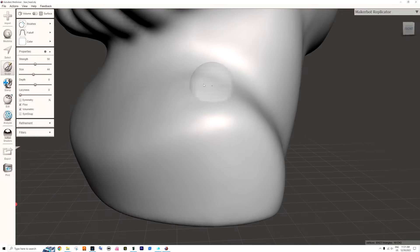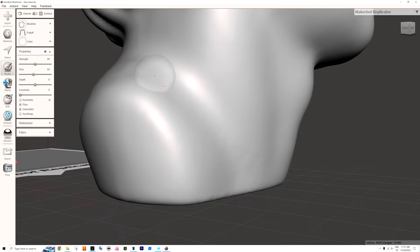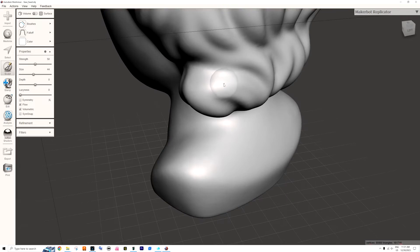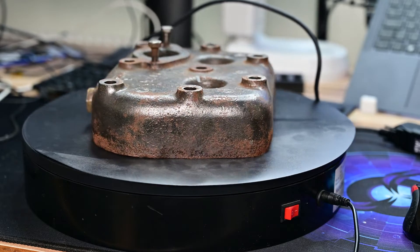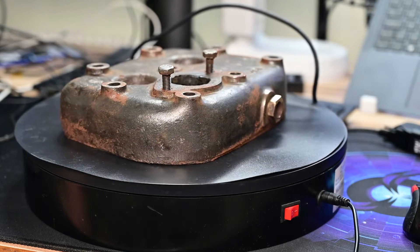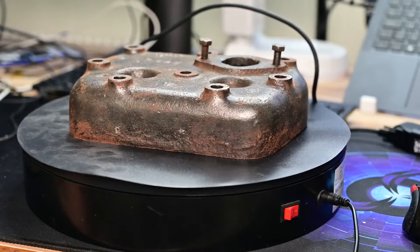It's not always just scan and print directly — in most cases I found that super hard because sometimes your scans just fail. This is a cylinder head of my sailboat's engine, and let's go through the process of scanning it so you can understand what to expect, how it works, and how much post-processing you need to do.